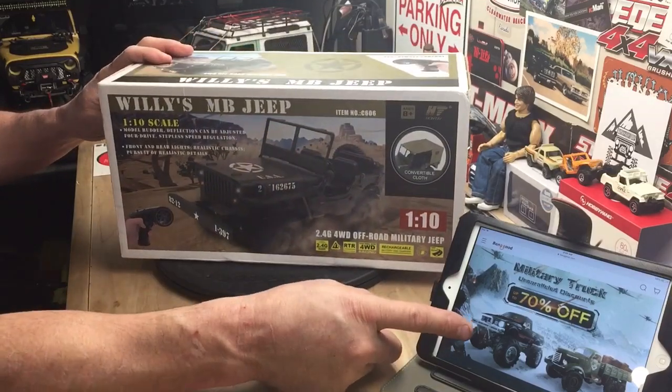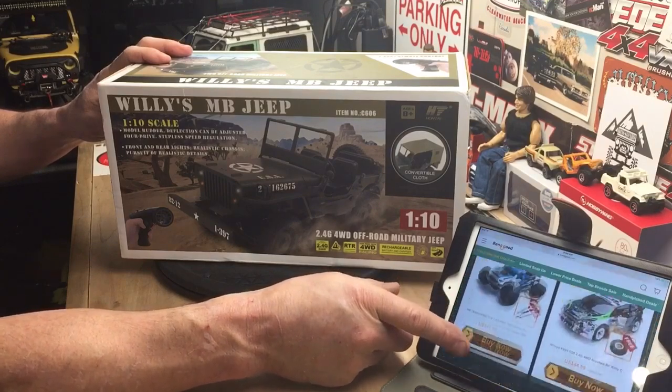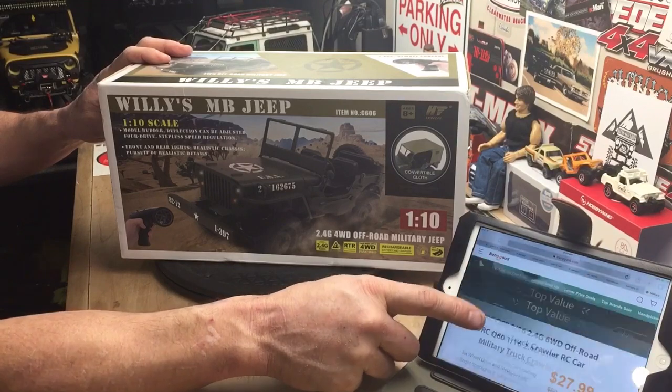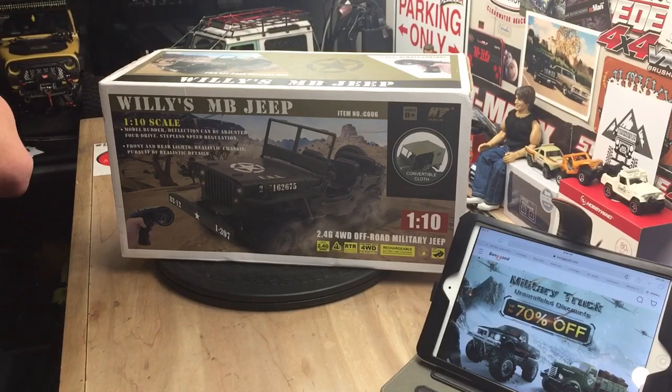If you get a chance, check out Banggood.com, because right now they've got great sales going on all their military stuff and their RCs. They've just got tons of different stuff — RCs, parts, upgrades, all kinds of stuff. I'll leave a link in the description to this and to their website so you can check it out.